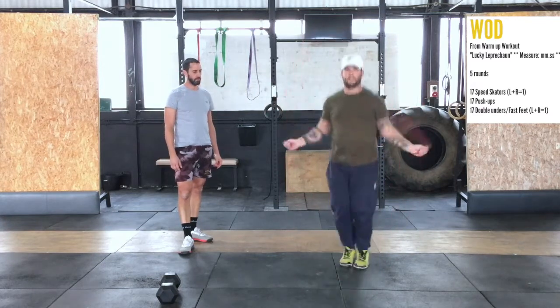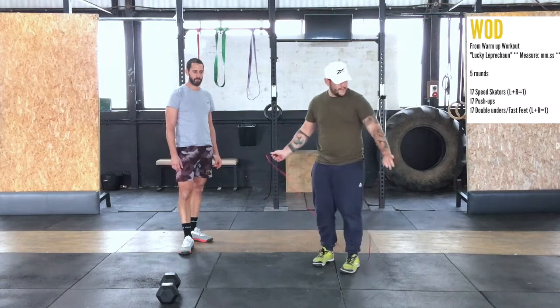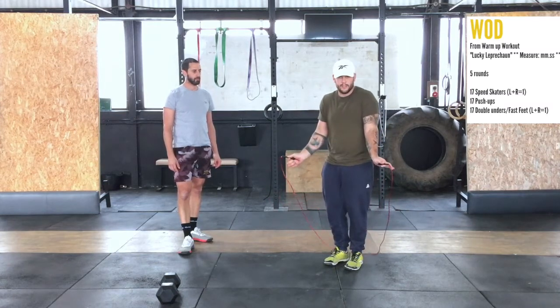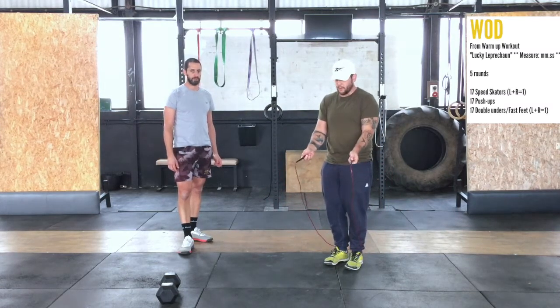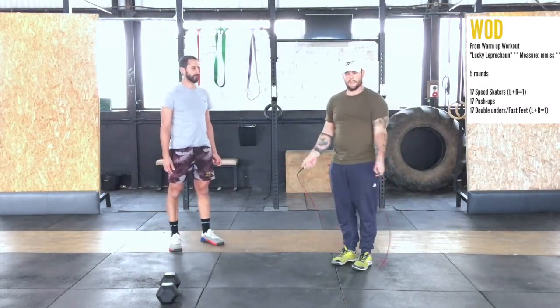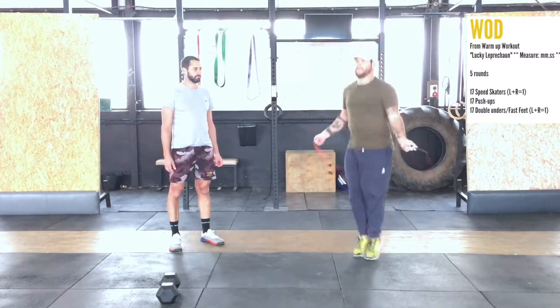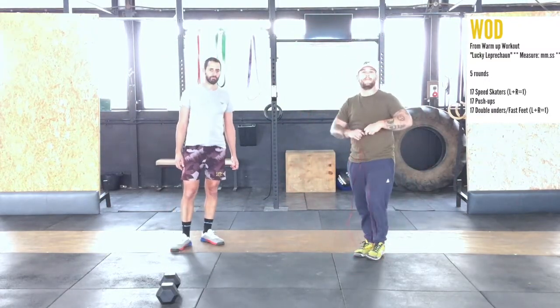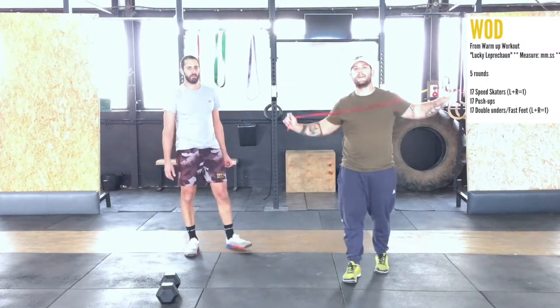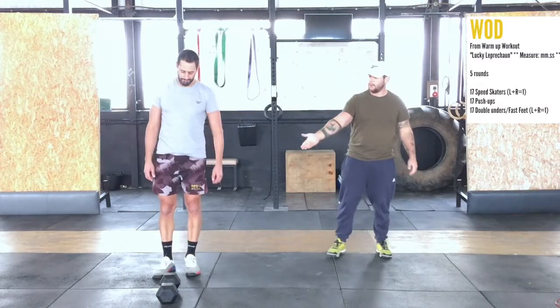For your double unders, the rope passes underneath you twice. What we want to look for is having the elbows tucked into the body and the hands forward, letting the wrists do the work — not the shoulders. Wrists do the work, and everything else becomes a lot easier. If you can't do double unders, we'll do fast feet instead.